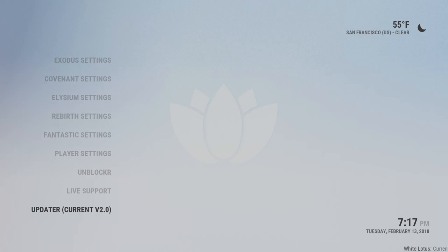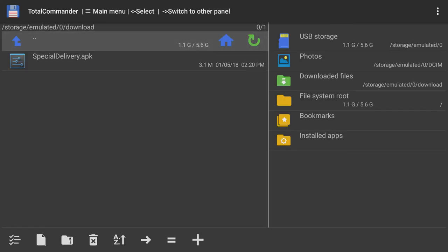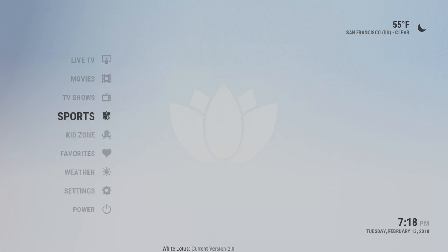The updater — if we have a major update, we'll release it through the updater and you would go in here and activate it. Updates don't happen that often. This whole system is pretty self-updating — each section self-updates — but if there was a major change we'll let you know via the scrolling text at the bottom, which currently says White Lotus version 2.0. If you also join our mailing list, we'll let you know that way. The inbox is for if we ever had anything to share with you, like a new app — we'd dump it in your inbox and you'd find it in your downloaded files.